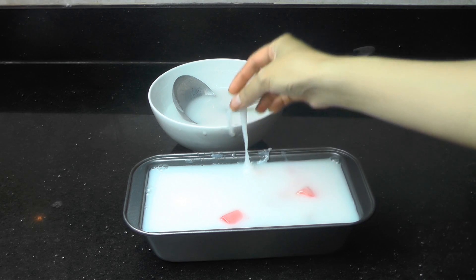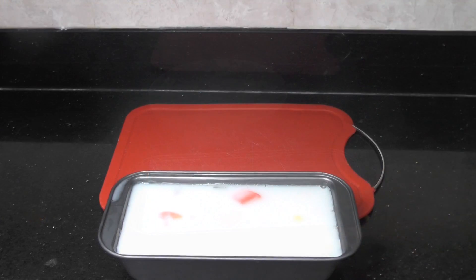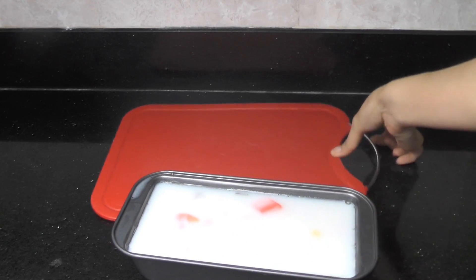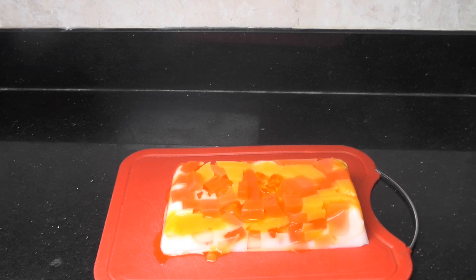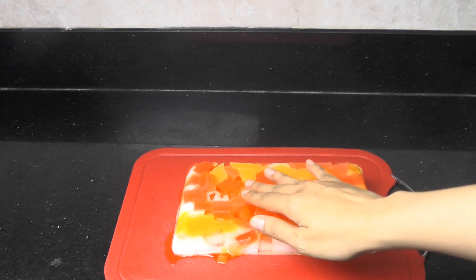And wait for 4 to 5 hours. After 4 to 5 hours, the jelly will set. So we will have a mosaic jelly!